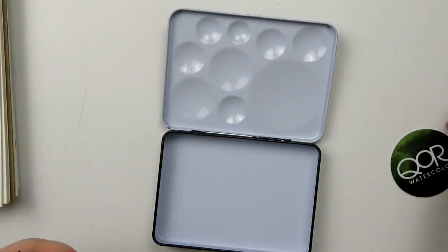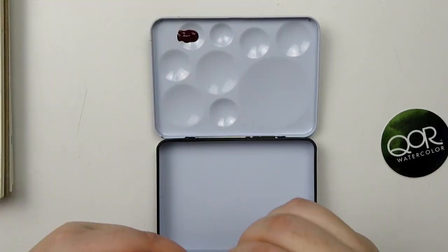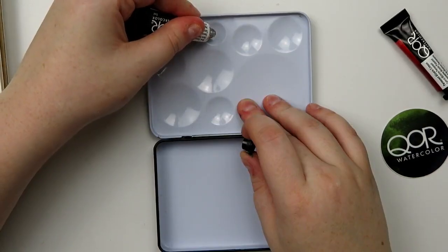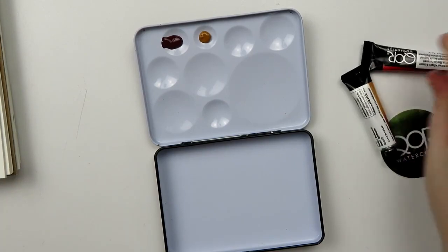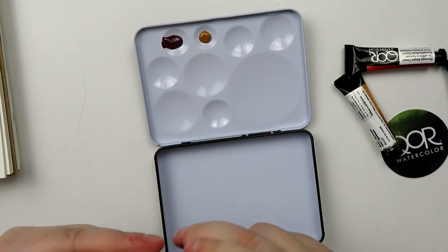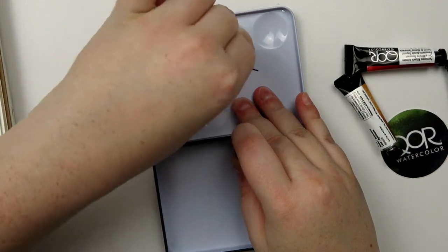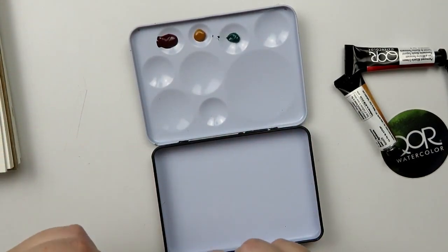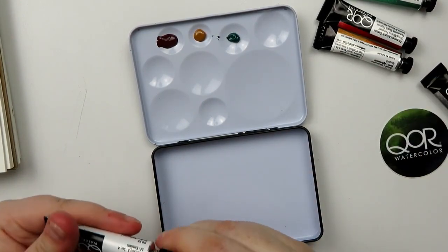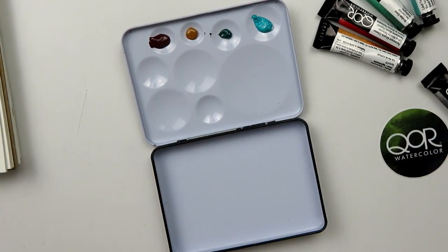I'm going to squeeze these out into the little bubbles. I used a lot more paint than I intended because it just kind of kept going. I'll try and hope this one doesn't do the same thing, and then I'm going to swatch them out after I get them all situated in these little cute bubbles. These mixing wells kind of double as paint storage wells too. Look at that Cobalt Teal — it's so pretty.